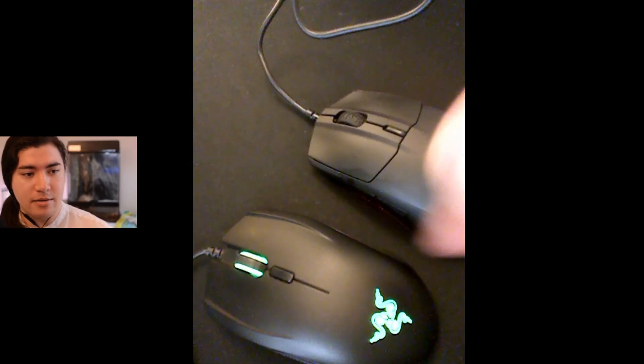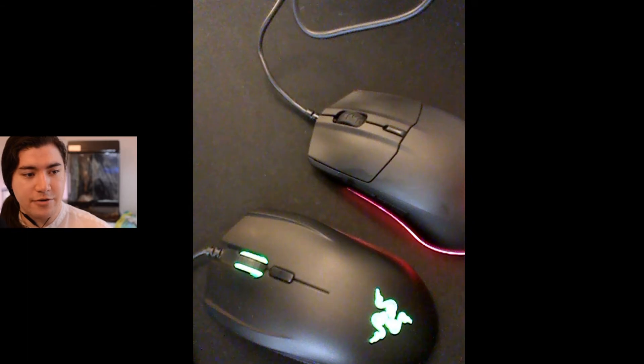Maybe I'll put some highlight footage — actually, I'm not going to, because that's too much work. In any case, the rigidity of the mouse, better scroll wheel, the shape of the mouse.